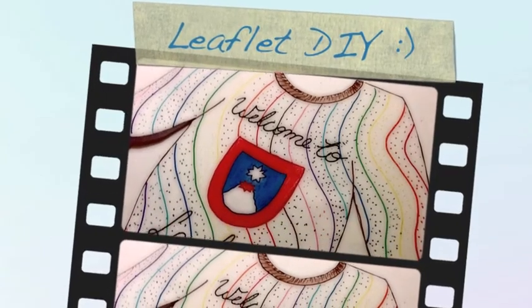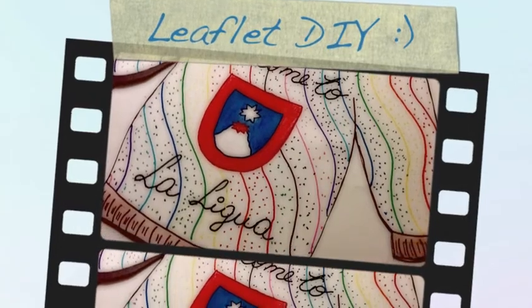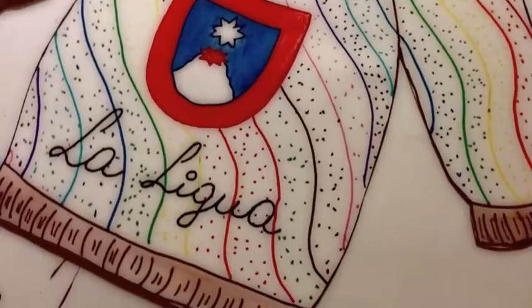Hello everyone! My name is Barbara and today I'm going to show you a do-it-yourself of a leaflet or diptych. So let's begin!